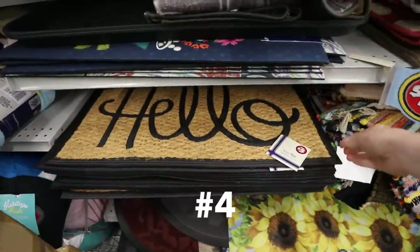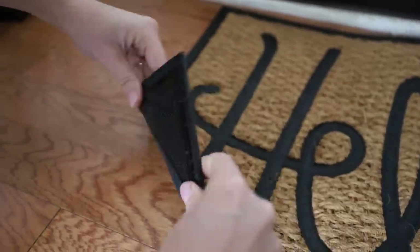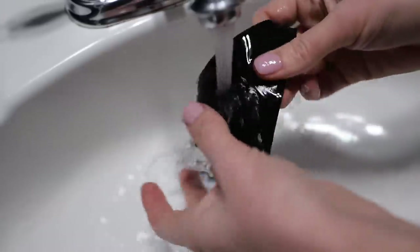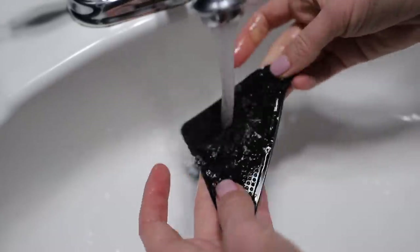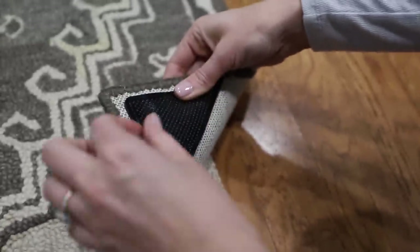Did you know the Dollar Tree doormat stepped it up? For just $5, they have this really cute hello one, and it worked awesome with the rug grippers as well. The stick lasts — when these get dirty or you have to clean your floor, you can peel these off, rinse with water to get off debris, wait for it to dry and the stick will return, and you can put it back on.